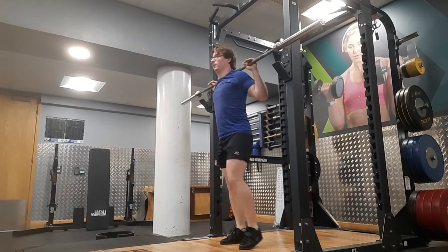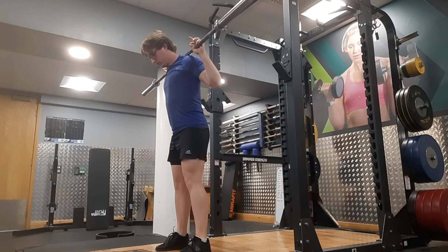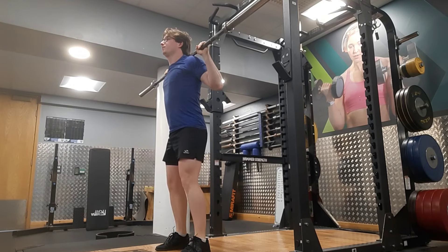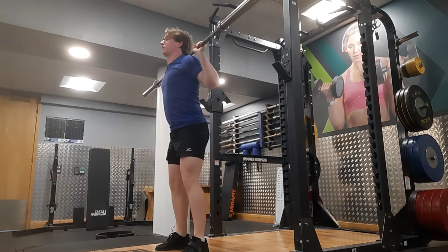What a tough workout today. The grind to get through this workout was crazy — so many reps, so many sets. It was a mental struggle to get through this session.